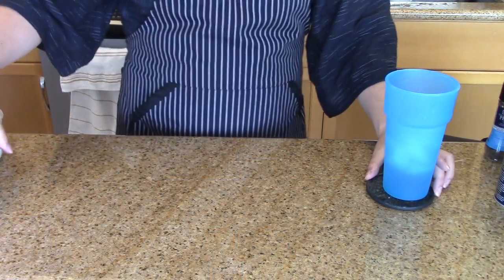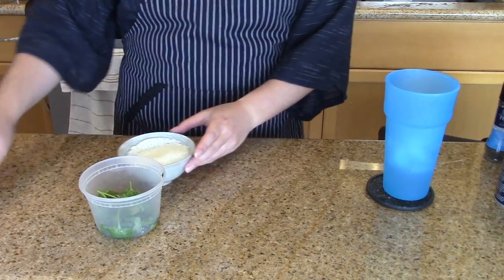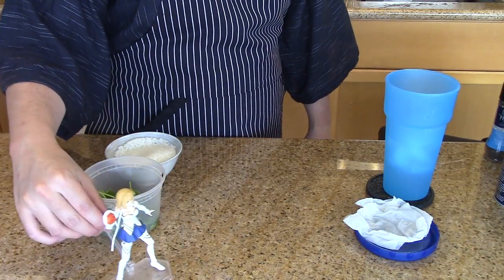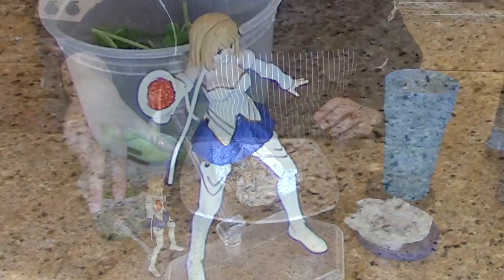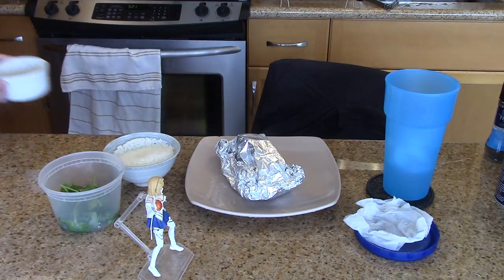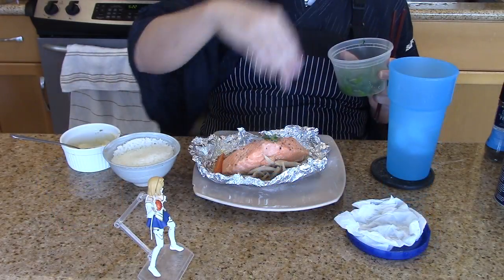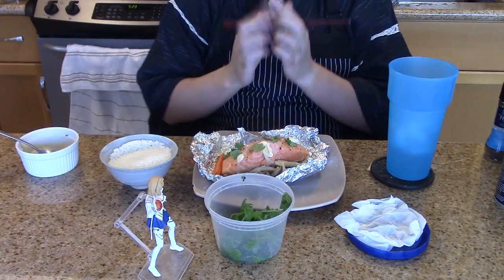20 minutes are about up, so I'm just gonna start setting up the table. Got my water, bowl of rice, the parsley I prematurely brought out earlier, a hot paper towel to wipe my hands with, and another Type Moon waifu to enjoy good food with, even though I'm pretty sure she intends to smack a certain curry senpai with that plate. Let's see what we got here — oh wait, the mayo wasabi sauce, how could I forget? Okay, now let's see. Oh yeah, perfectly cooked to medium, and I'm just gonna top that off with some parsley and the sauce. Itadakimasu.